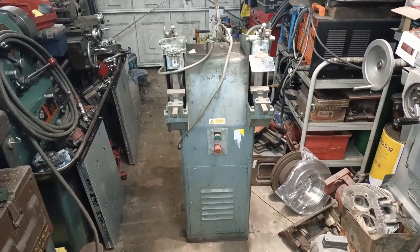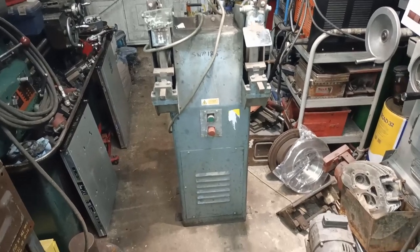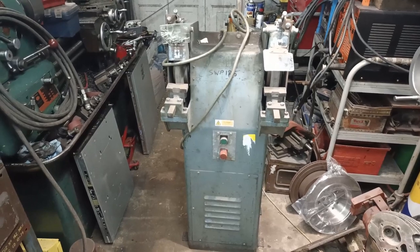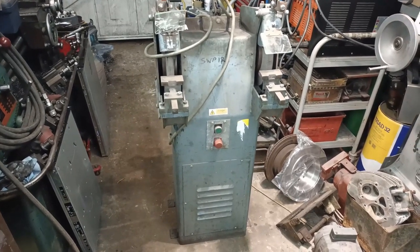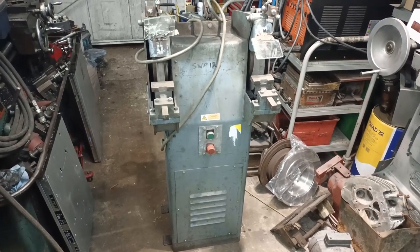Here is a new-to-me pedestal grinder. Picked it up this morning with the help of a friend. I bought it from a local auction, bid online and surprisingly I won — at a fairly sensible price.